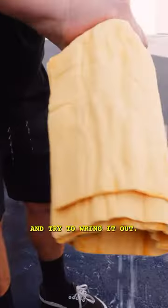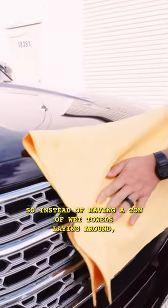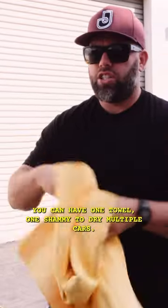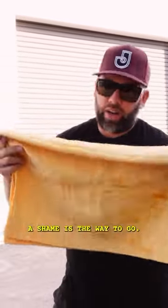When it does get a little wet, just fold it up and wring it out — it stays damp again and you can go right back to drying. So instead of having a ton of wet towels laying around, you can use one chamois to dry multiple cars. If you're working at a dealership doing a fleet of cars, a chamois is the way to go.